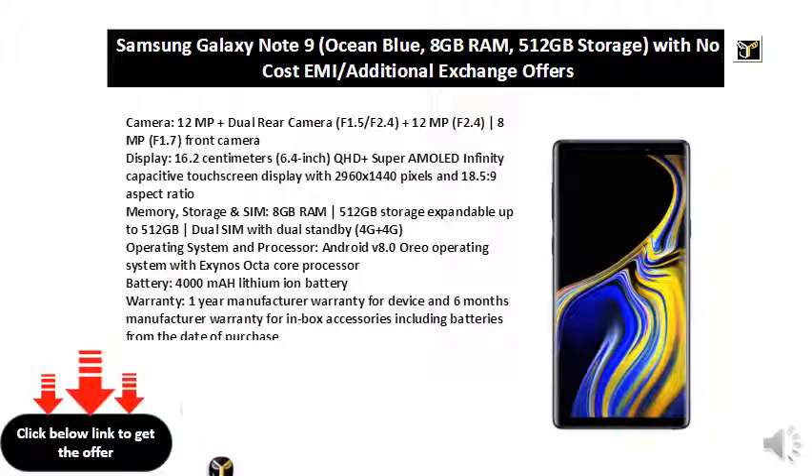6.4 inch QHD+ Super AMOLED Infinity capacitive touchscreen display with 2960 x 1440 pixels and 18.5:9 aspect ratio.